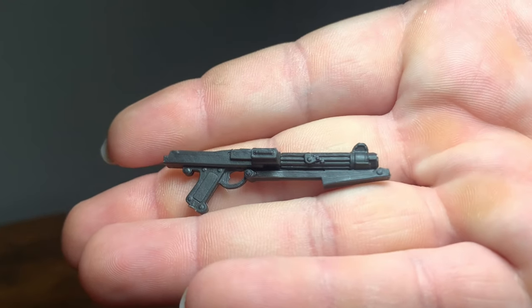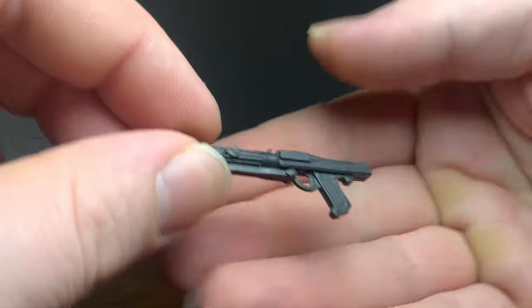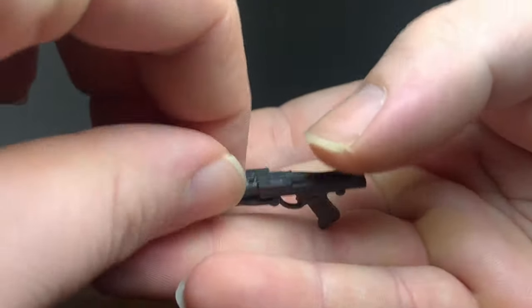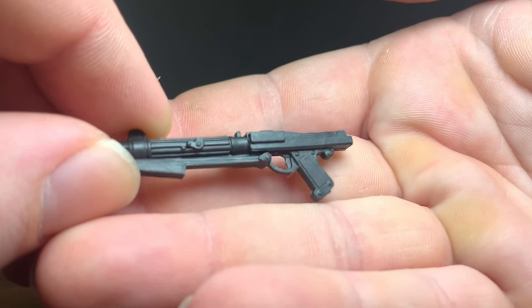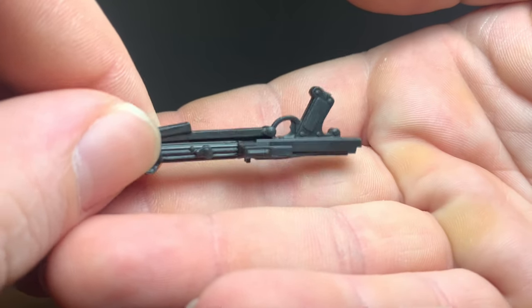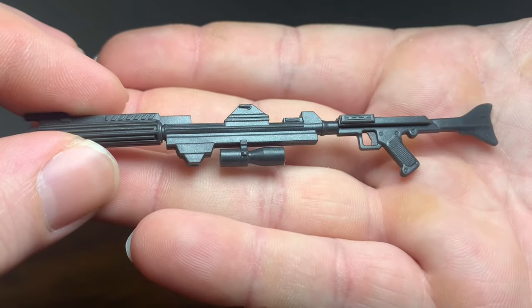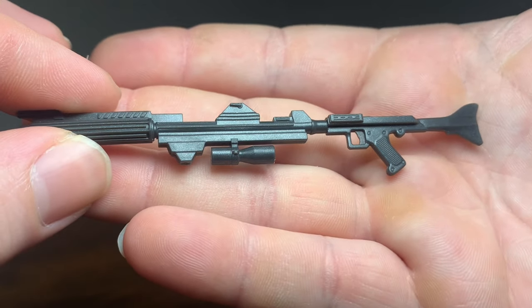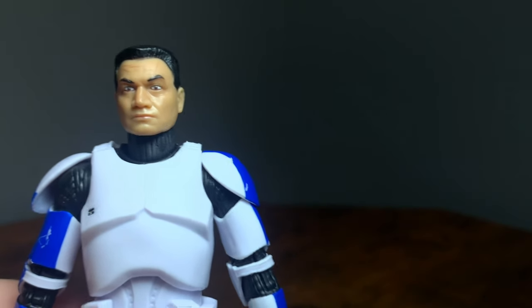Starting off with the accessories — here's the clone blaster, the DC-15A, a pretty common sculpt we've seen in the Black Series before. They're starting to stray away from that black plastic; this is cast in a dark gray plastic. This is the DC-15 carbine blaster rifle, which is the shorter version, and here is the DC-15 blaster rifle. Both of these molds we've seen before, and the weapons are practically the same for both Phase One and Phase Two.